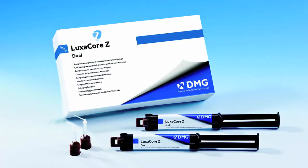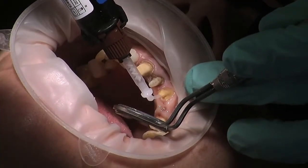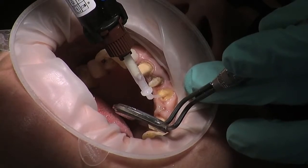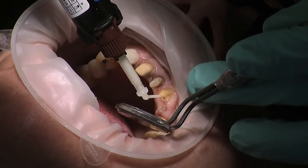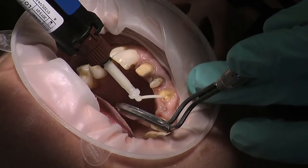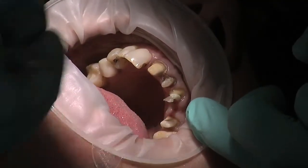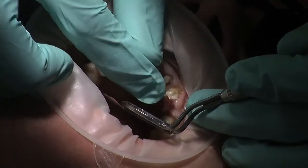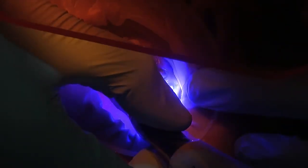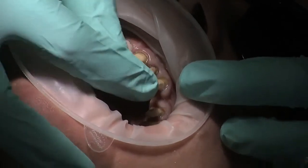This is the dual cure Luxor Core material. Got a nice small tip again that can go all the way down the canal. My nurse has taken a little bit out and set up the tip, and I'm just going to syringe a small amount straight into the canal — which is going in there beautifully. Open please Dina. That's fully seated nicely — it's looking good. I'm pushing it down all the way to make sure there's enough pressure in there. So we're going to hold like this for a good 40 seconds or so to make sure it's really set hard. That's really rock solid now — it's almost like a good monoblock effect.